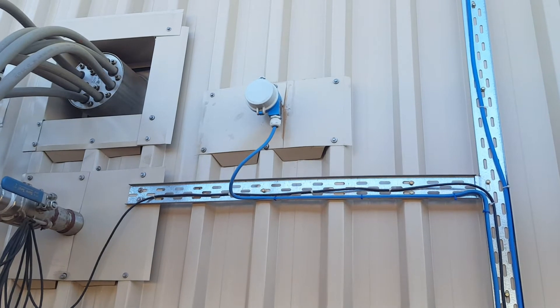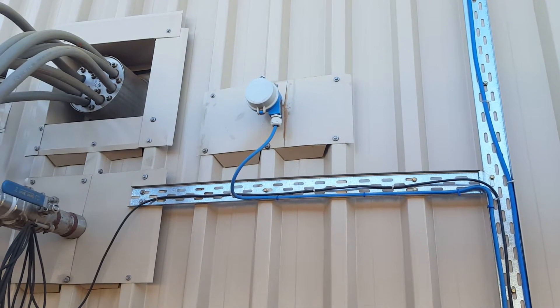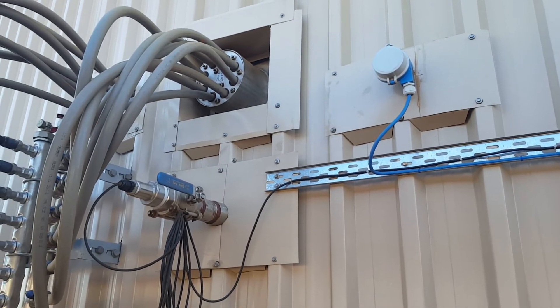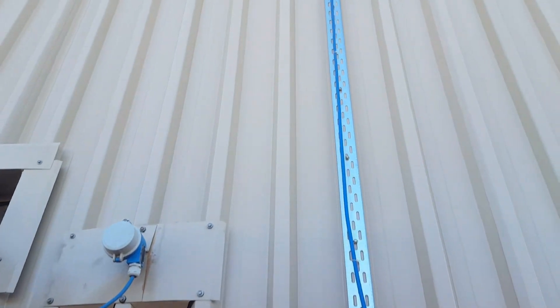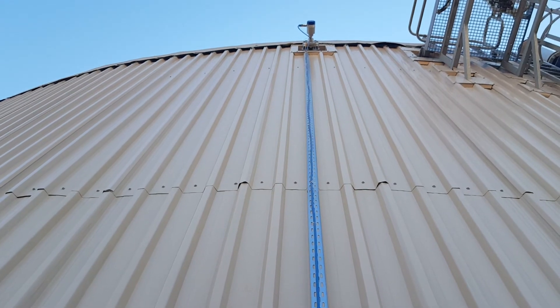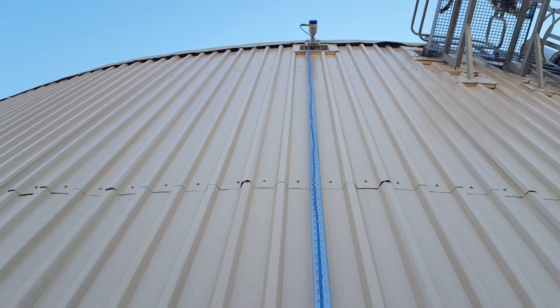That instrument is to measure the temperature of the sludge inside — it's a probe that sticks a meter and a half into the digester. That instrument there is a pH sensor. Then we go all the way to the top of the digester where this is a radar level sensor that can show you how full or how empty the digester is.